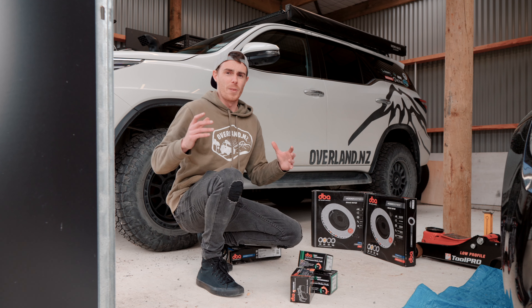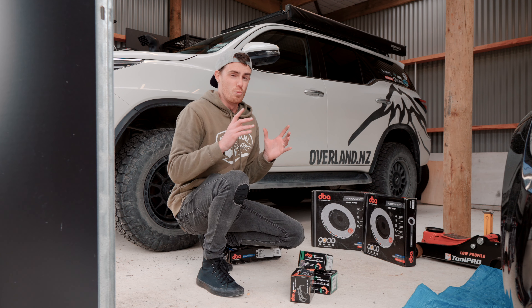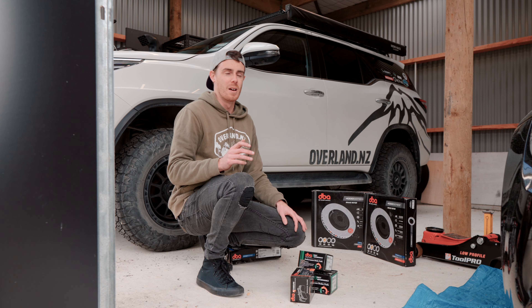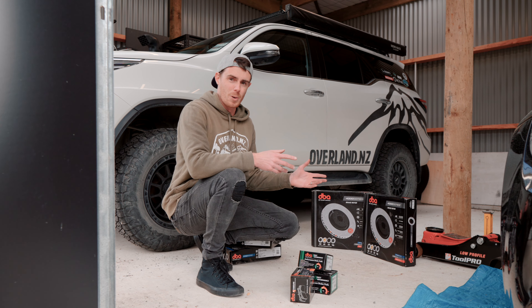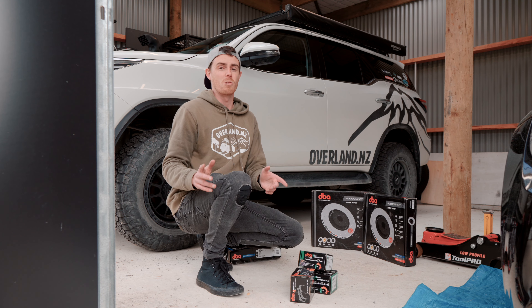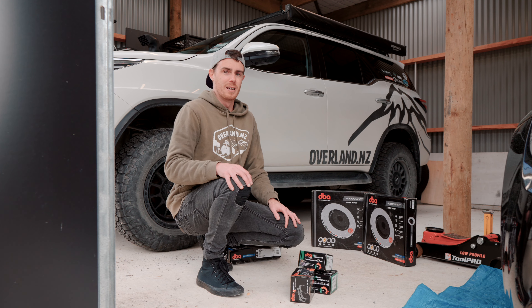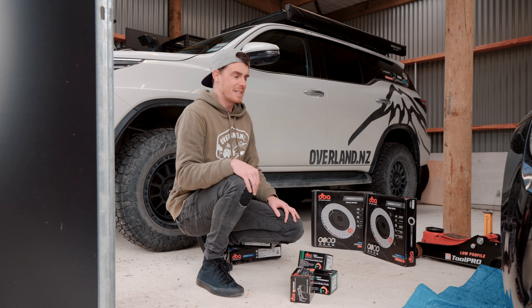I'm just going to caveat this whole thing. Obviously, if you're not confident working on brakes, probably don't. They're not hard, but obviously if you get them wrong the consequences can be fairly dire. So if you aren't confident, get someone who is to help you or take it to somebody who knows what they're doing. Fortuner up in the sky and wheel off, and go from there.